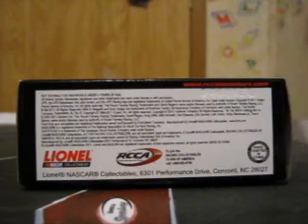The side has a barcode and then NASCAR. The top has Action Racing collectibles, warning choking hazard, small parts not for children under 3 years, and then a NASCAR hologram. The bottom of the box has Lionel NASCAR collectibles, RCCA, handcrafted in China, and the Lionel address.